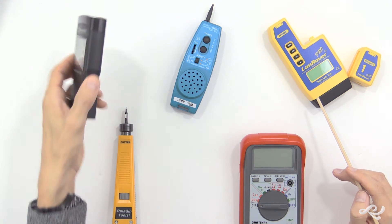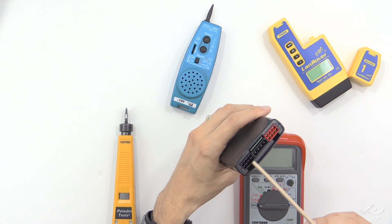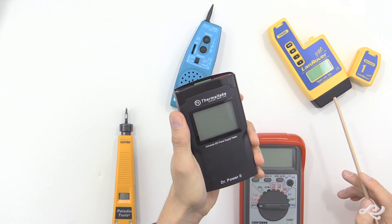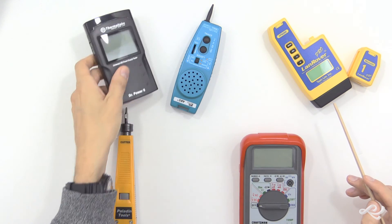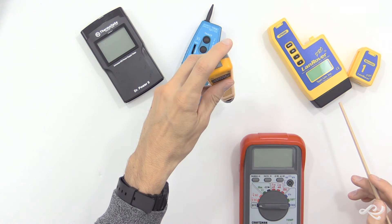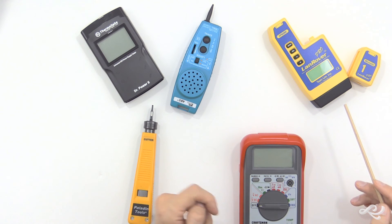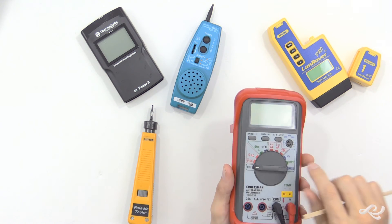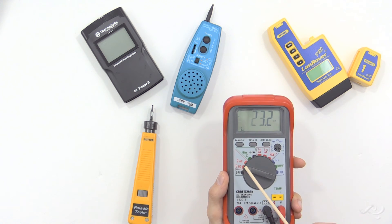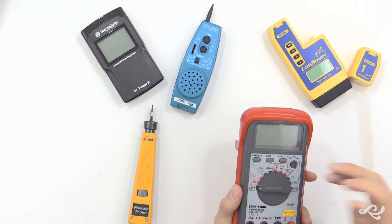We have some other devices here. This is a power supply unit tester — you can see the various PSU connections that we can test. A common Thermaltake tester, Dr. Power 2 — every PC tech should have one in their kit. This is a punch-down tool; we use this to punch down on the individual wires on the patch panel and on RJ45 jacks. And here we have a multimeter, which we use to test all different types of things — most commonly DC volts inside a computer or other device.